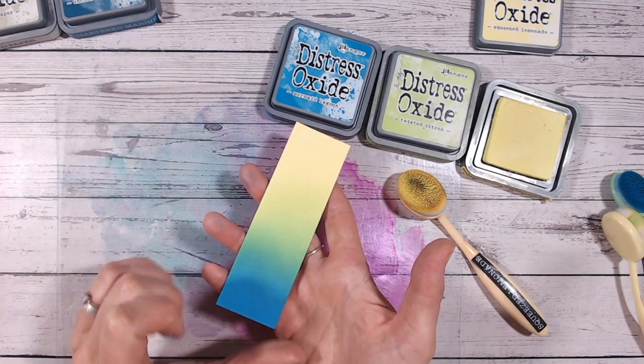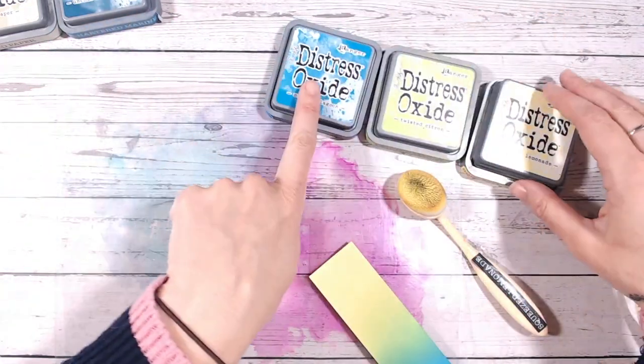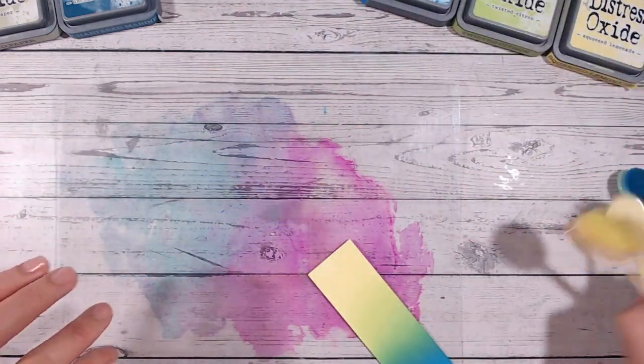So there's one colour combination for you — definitely very tropical. That is Mermaid Lagoon, Twisted Citron and Squeezed Lemonade. Let's move on to another combination.